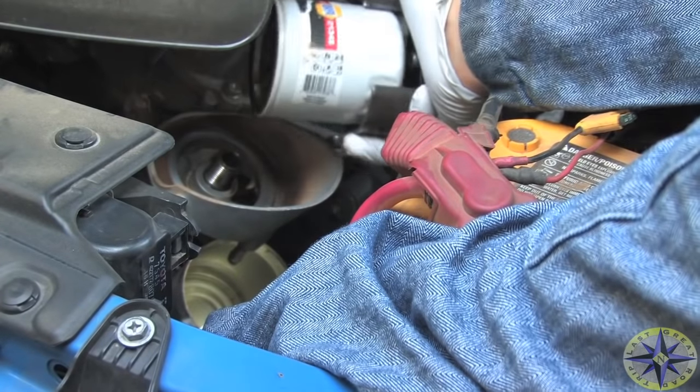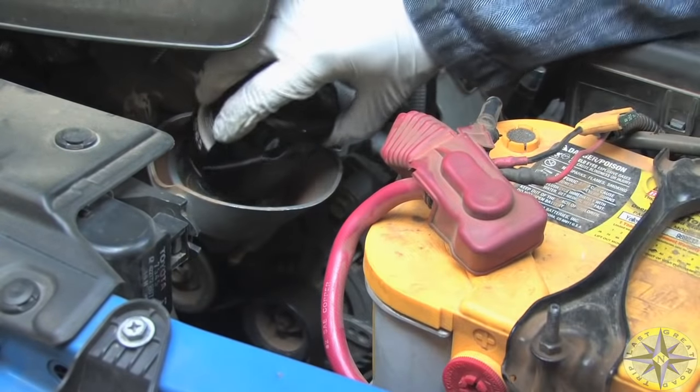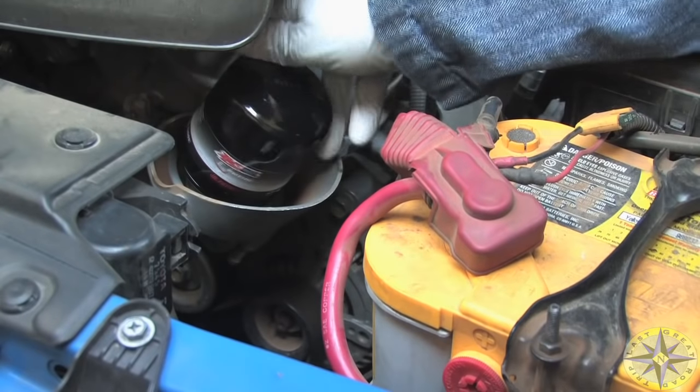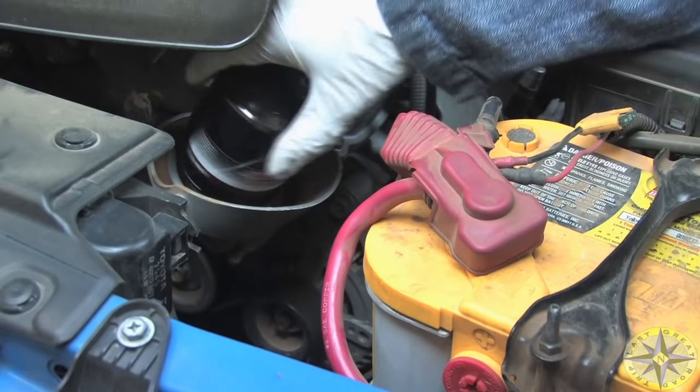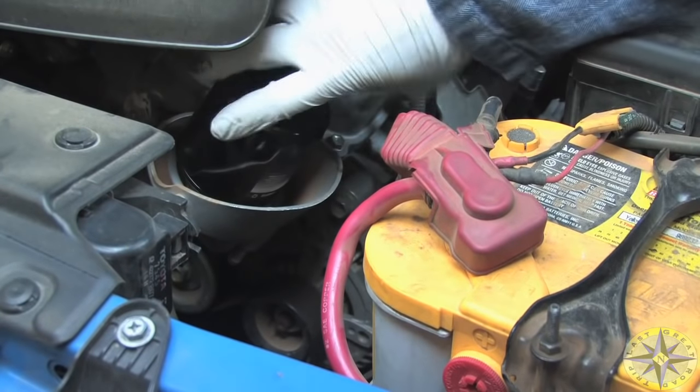Take a dab of fresh motor oil and wipe it lightly on the oil filter's rubber ring seal, then screw the new one into the union, being careful not to cross-thread it. Hand tightening should be all it requires.